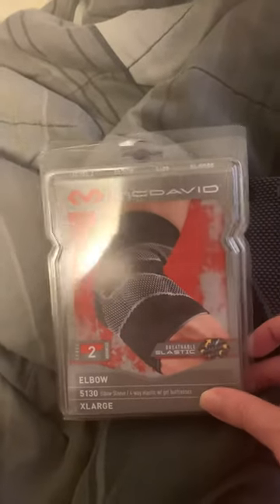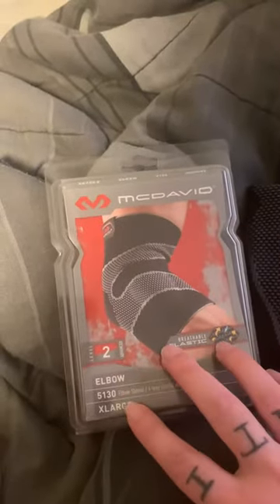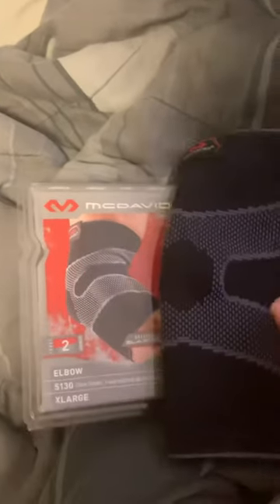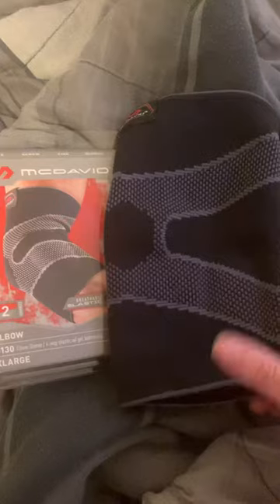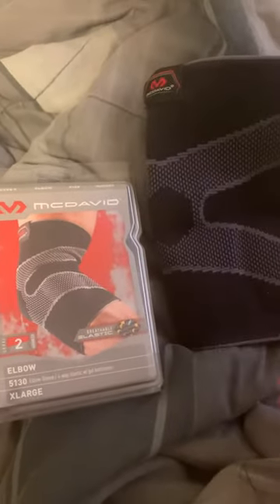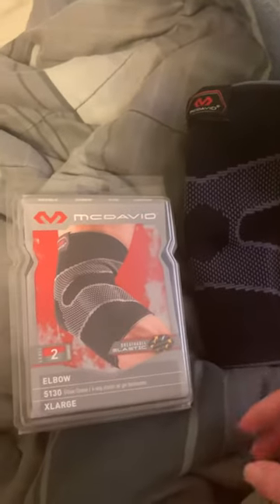At first I ordered a large because they're cheaper on Amazon, but it was too small — I think these run kind of small. So I ended up sending it back and getting an extra large, and this is a nice tight fit. The large I can't even get halfway up on my arm.